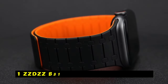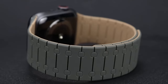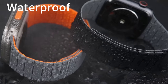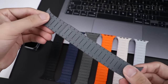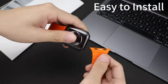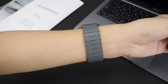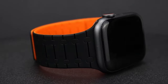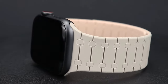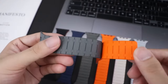Now moving to number 1, the ZZDZZ Band 49mm Silicone Magnetic. The ZZDZZ Band 49mm Silicone Magnetic is a versatile and comfortable choice for Apple Watch users, compatible with models from Series 1 to Series 10, as well as SE and SE 2. This band fits wrists ranging from 6.1 to 8.8 inches. Its standout feature is the magnetic closure, which eliminates the need for a clasp and allows for easy on and off use. The strong magnetic force ensures the band remains securely in place, even during intense activities or wet conditions. Made from high-quality silicone, the band is soft, lightweight, and flexible, making it suitable for everyday wear and outdoor activities like swimming, running, and fitness.